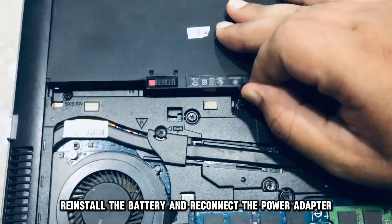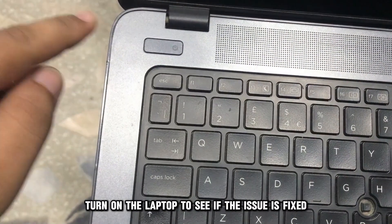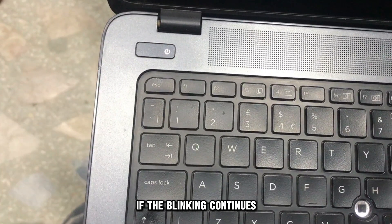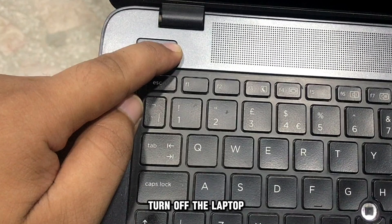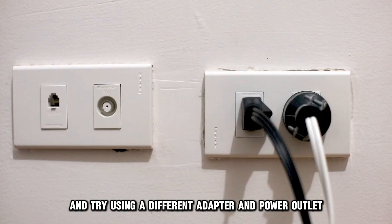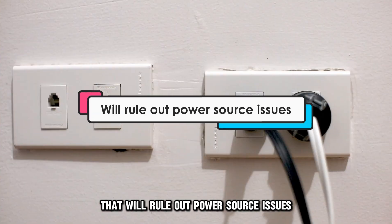After a few seconds, reinstall the battery and reconnect the power adapter. Turn on the laptop to see if the issue is fixed. If the blinking continues, turn off the laptop and try using a different adapter and power outlet. That will rule out power source issues.